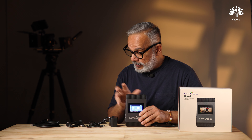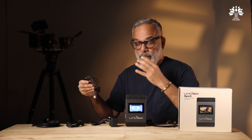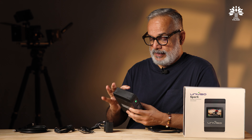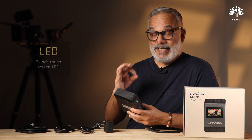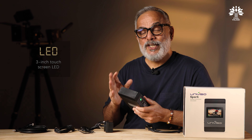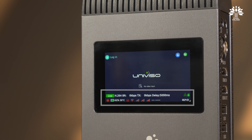The device will intelligently prioritize SDI when both SDI and HDMI are connected, which is a neat touch. To power up, hold the power button for five seconds until you hear that neat signature beep.